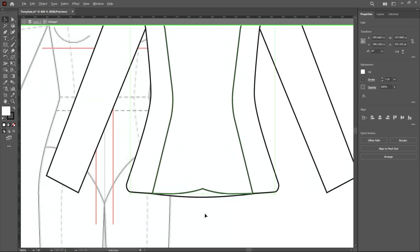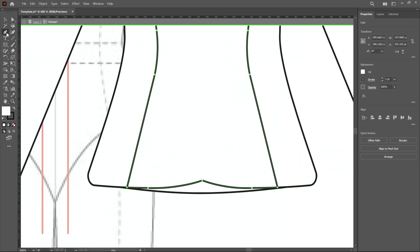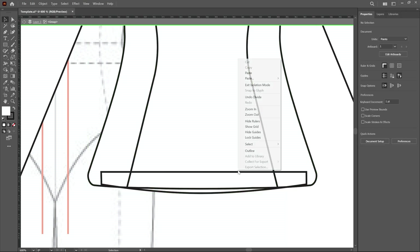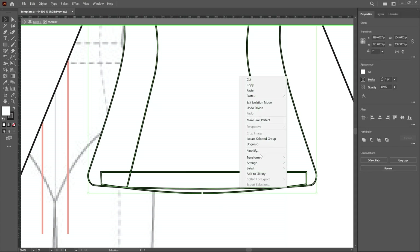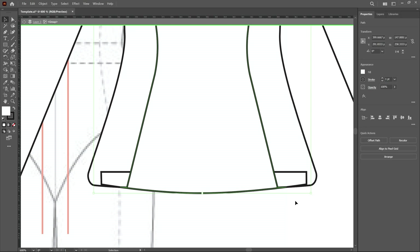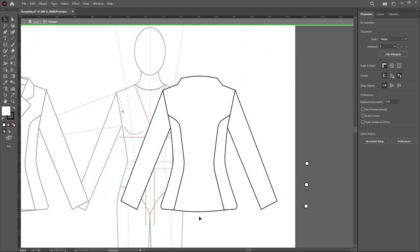Remove extra points at the bottom using the pen tool by clicking on them. Alternatively, create a window selection on these shapes, click divide, then ungroup. Select these shapes and unite them. Select those shapes and unite again, so this back shape is created.